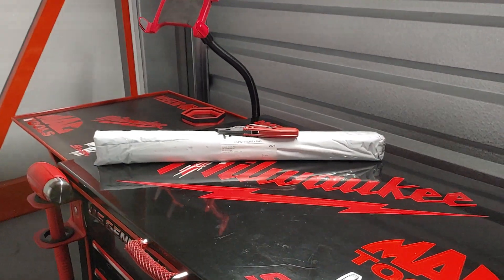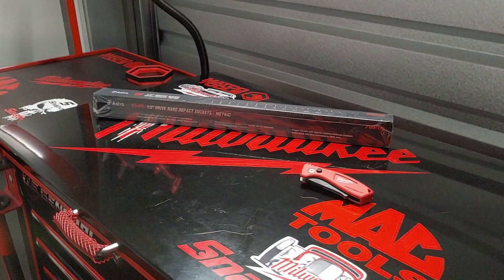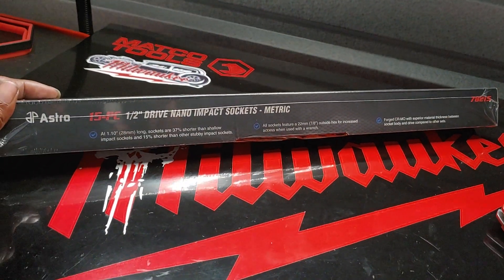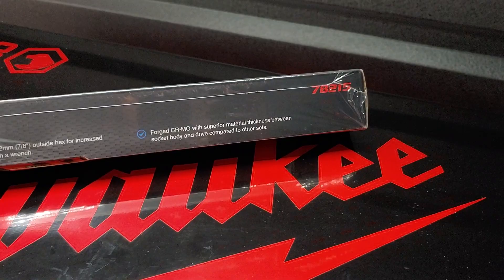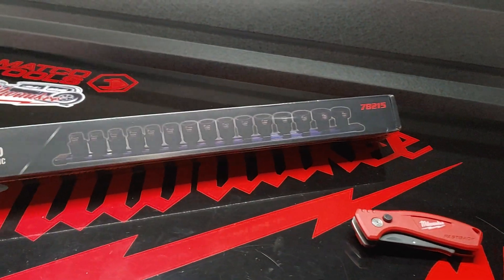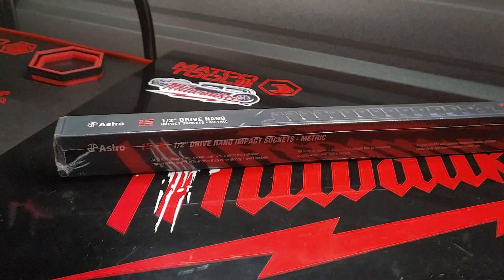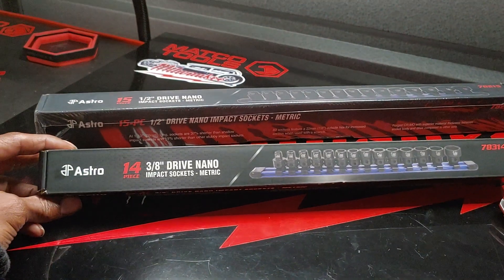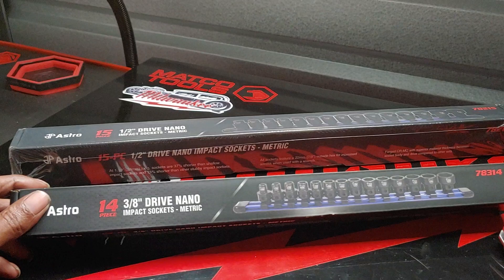Moving along into this final little package. What you're looking at is the half-inch drive Astro Pneumatics Nano Impact socket set — the metric set — which just came in. This is a 15-piece set, part number 78215. This is the extra addition to the three-eighths that I basically just picked up the other day. The three-eighths set is also a metric set and is a 14-piece set, part number 78314.